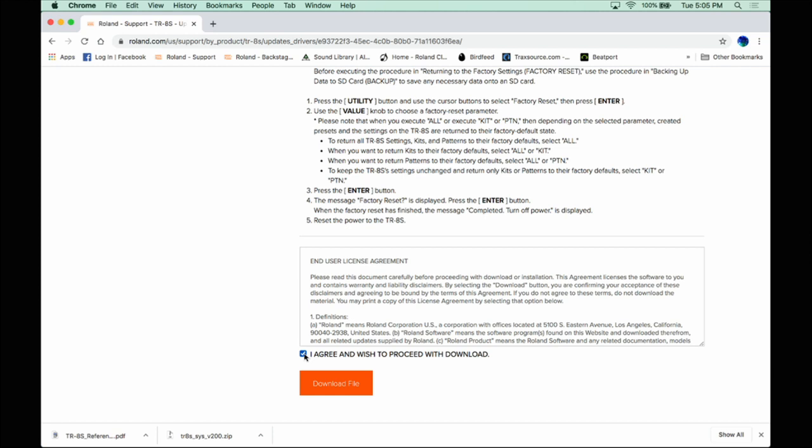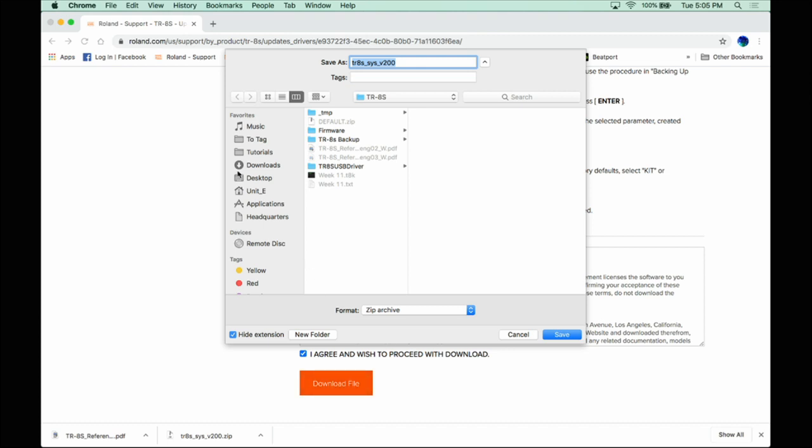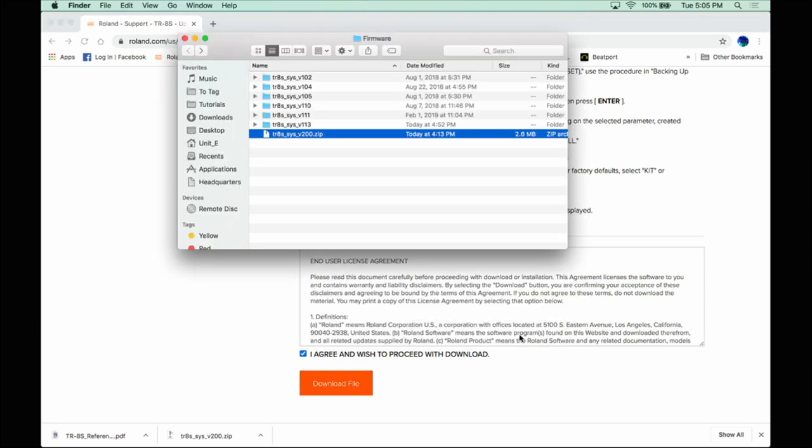When you're finished, at the bottom, agree to the EULA, then download the file. Choose where you want to download it and save it in that location.